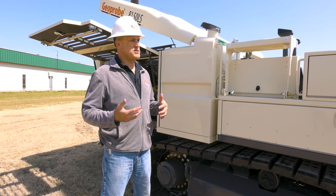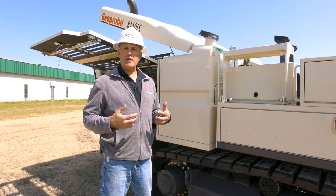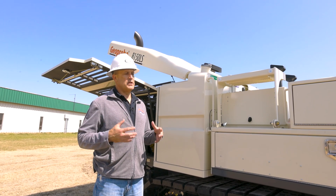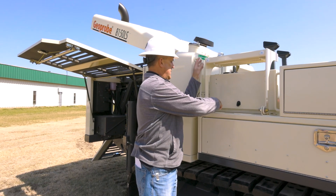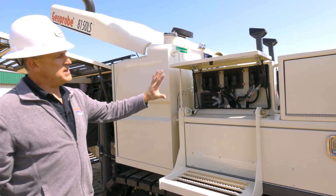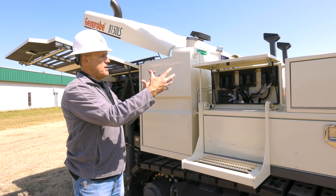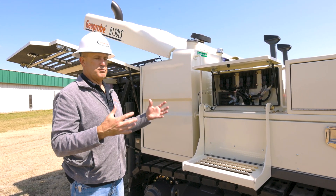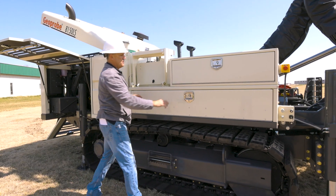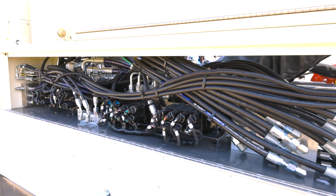GeoProbe is known for innovation. When developing the V3, a key focus was increased field reliability. To achieve that, we moved a lot of the sensitive components up and out of harm's way. The modules for the machine were moved into this small toolbox right here — they used to be scattered around the machine, some down in the belly and several up on the drill mast. Now they're enclosed and protected. We also moved many of the valves up here, tucked away and enclosed, which really increases field reliability.